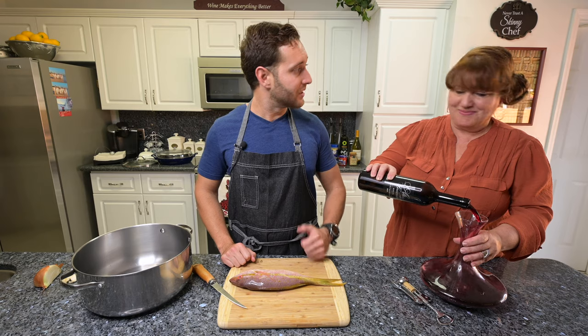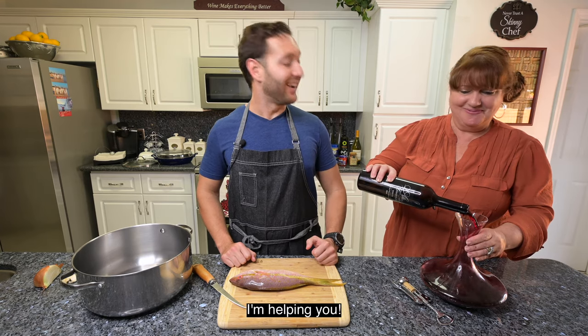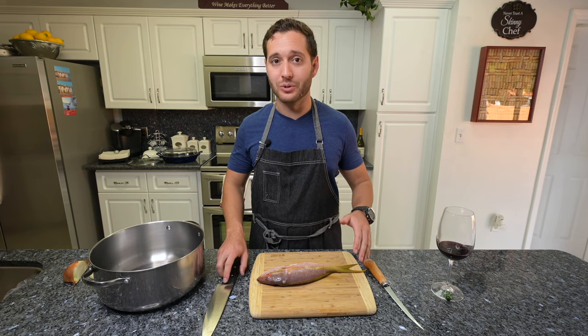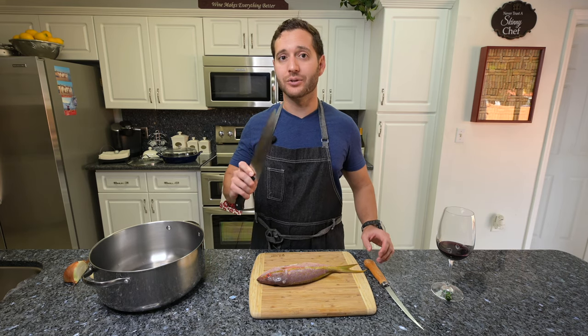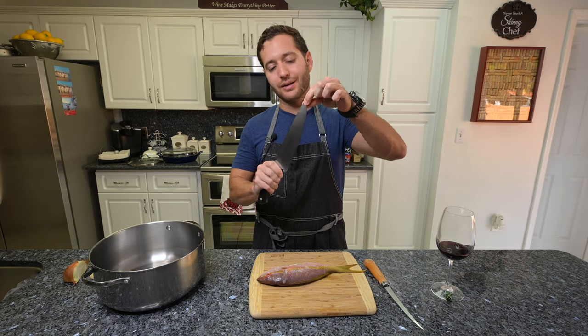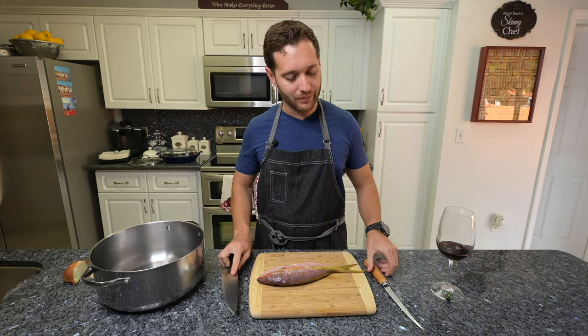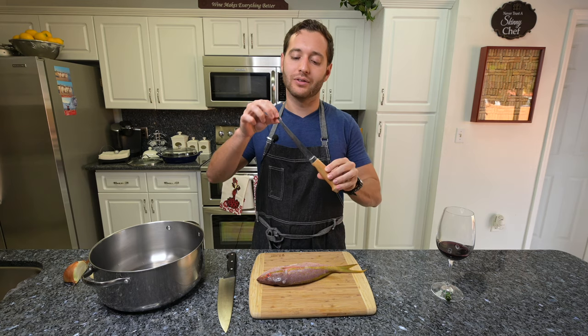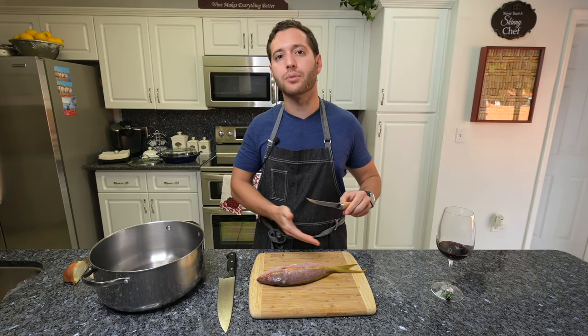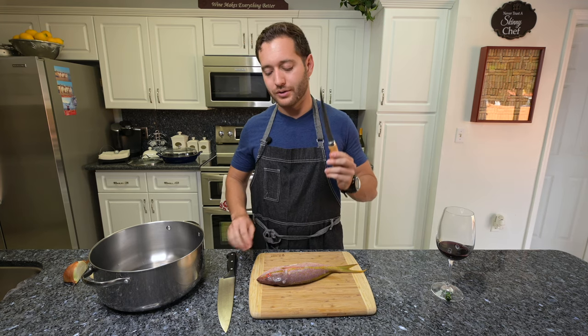My mom's getting ready to help out. Before we begin filleting, I want to go over the tools we're going to be using. This is a standard chef knife — really good for a lot of things, but filleting not so much. It doesn't have much bend or flex, as opposed to a filleting knife, which will be able to hug the bones and get as much meat as possible off the fish. So I recommend going with this guy.